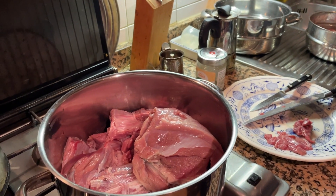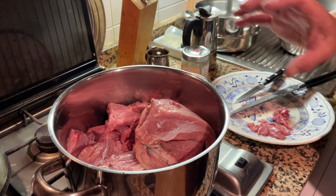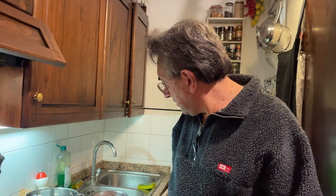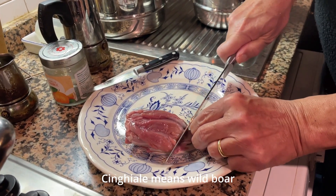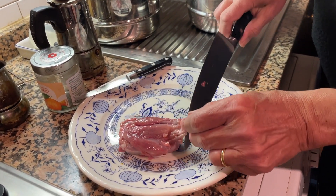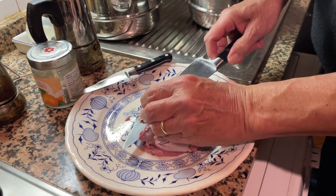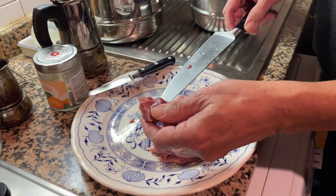We've been given by a friend a good amount of wild boar. I still need to clean it and prepare it. We'll use some and freeze the rest because we can't eat so much meat in one day. I'm going to clean it, bag it and put it in the freezer. You cut it into pieces because cinghiale, you really need to cook it slowly in a stew. We also mince some of it to make a kind of ragù or mincemeat.